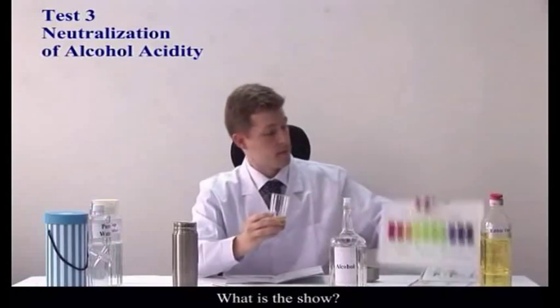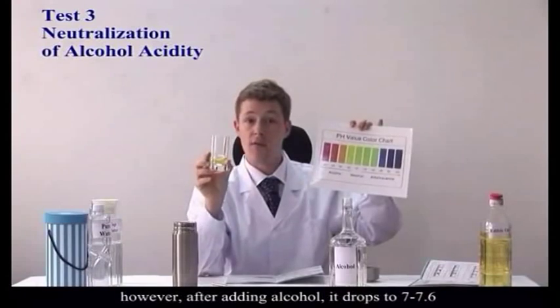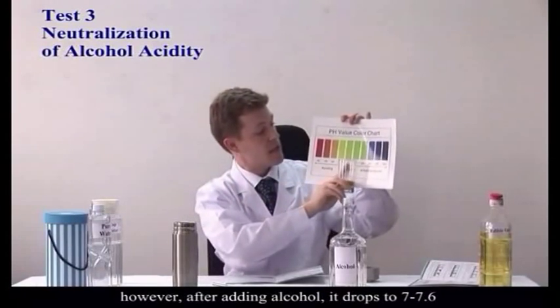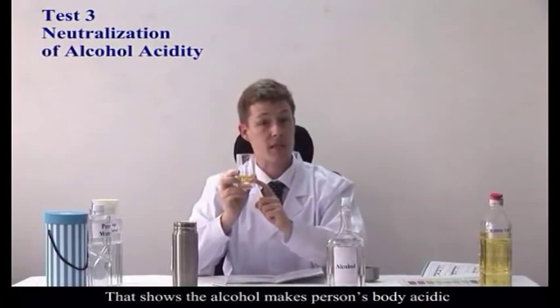What does this show? This shows that before we were in the 9.0 to 9.5 range. However, after adding the alcohol, we've dropped to 7.0 to 7.6. That shows that the alcohol has made the person's body acidic.